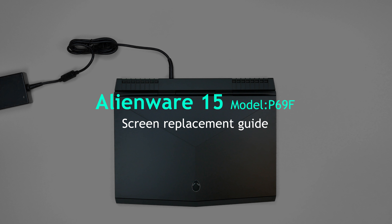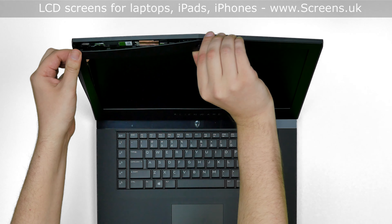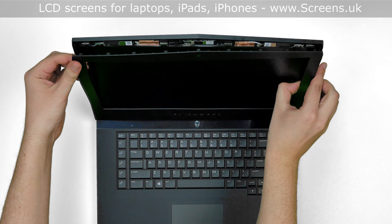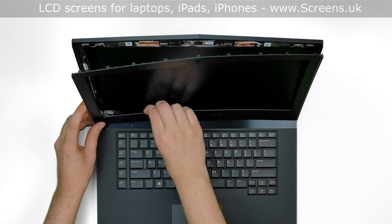Open the laptop and start removing the bezel. Gently pull the inner edge of the bezel away from the screen. Once the edge is unsnapped, go around the perimeter unsnapping the tabs underneath. There are some wires at the bottom edge of the bezel, so don't separate the bezel fully — just place it on the keyboard.